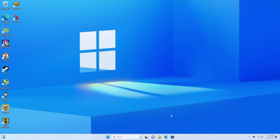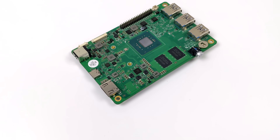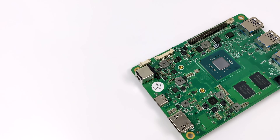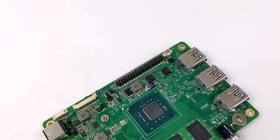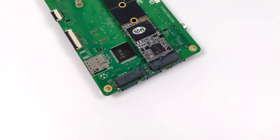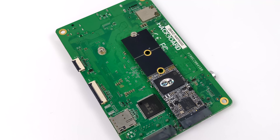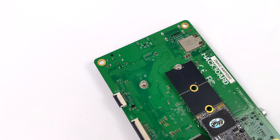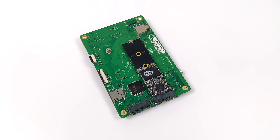First impressions — it performs way better than I thought with the N4020. It would have been really nice to see a newer N6000 series CPU for a bit more performance. If you're thinking about getting one and want to run Windows, go with the 8 gigabyte model — 4 gigs just isn't going to cut it with Windows 11 anymore. After seeing what we've done with Windows here, I definitely want to install Linux and get some testing done, so let me know in the comments if that's something you'd like to see. I'll leave a link to the Hackboard website in the description. If you've got any questions let me know down below, and thanks for watching.